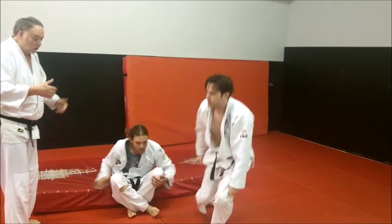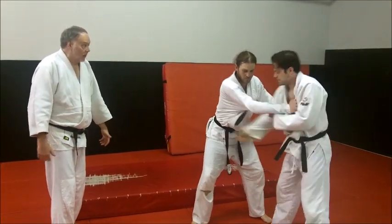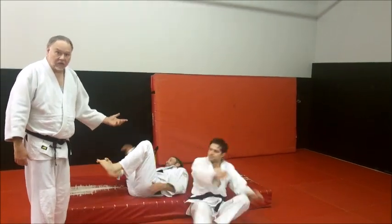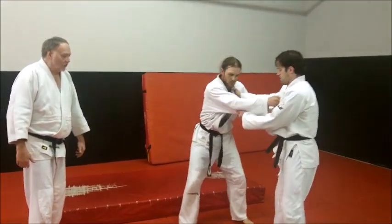He can't stand there. You can do it another way — we do more of a chair thrower. I think Sambo, or Sukuinagi, or Urenagi, and we throw him that way. We could do that too. But we're looking at Tani Otoshi here. Okay, one more time and then we'll practice.